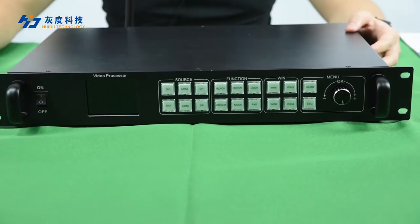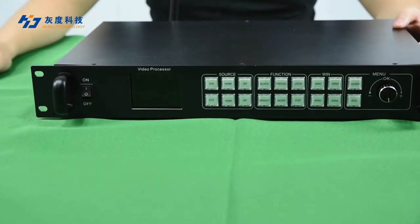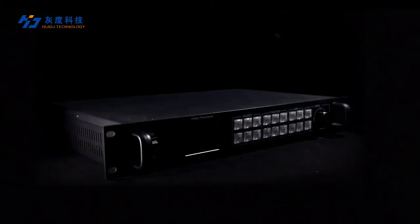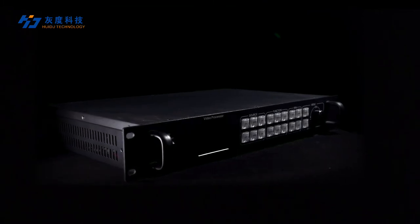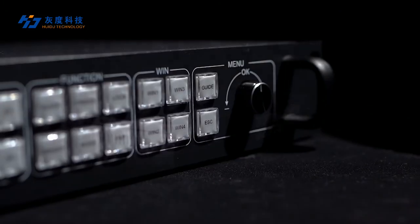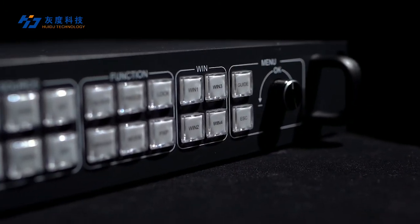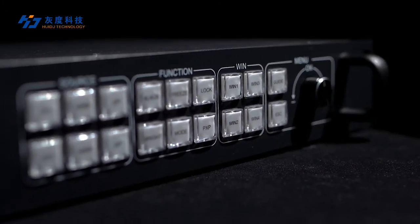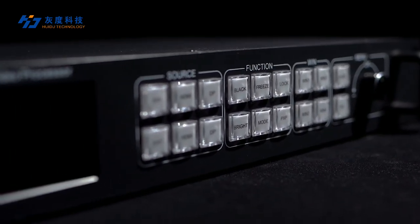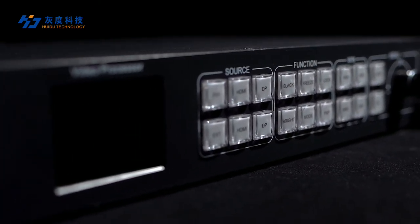Look, this is our new product: the VP6040. It is a 2-in-1 video wall controller that combines the sending card and the processor. It has a loading capacity of 10.4 million pixels. It can be applied to rental display screens and other occasions where live broadcast is required.